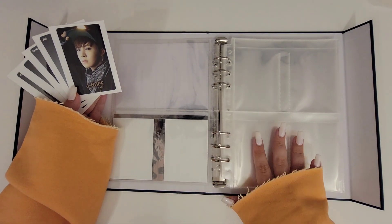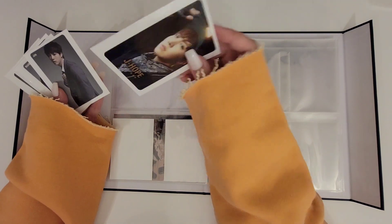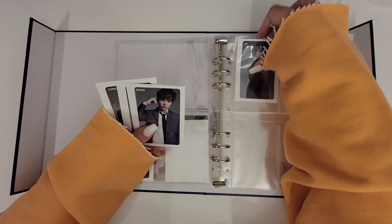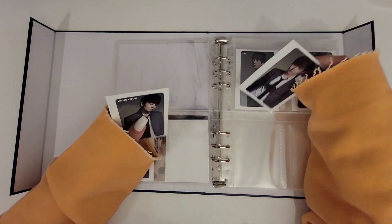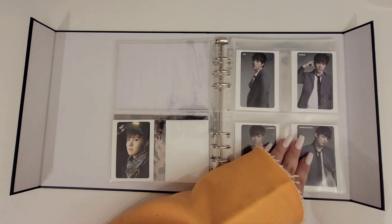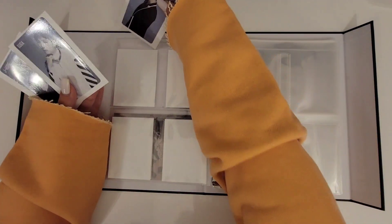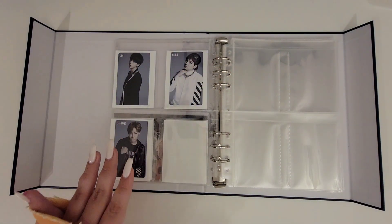For the Japanese section I'll put everything in chronological order, as I did with my A4 binders. First we have No More Dream, which I only have Hosuk for, and then we have Boy in Love where I have the completed set. Then we have Danger, for which I'm still missing JK, followed by Wake Up.